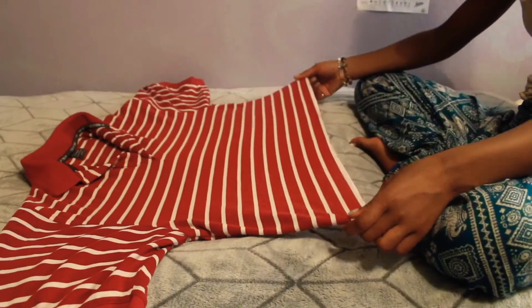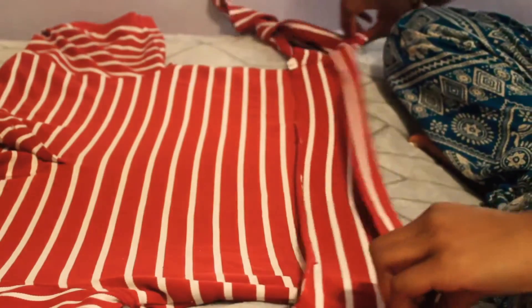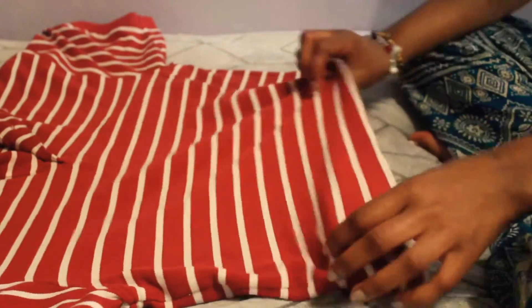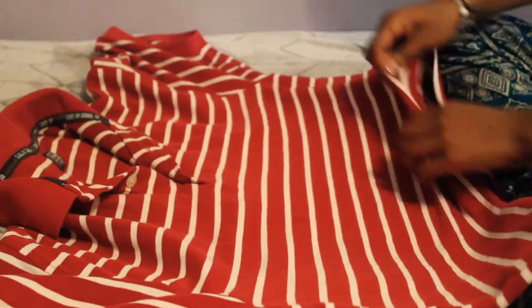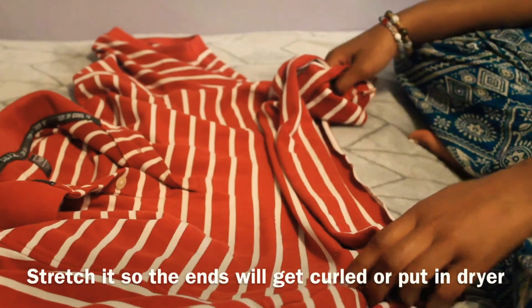Okay guys, so as you can see I cut it — the other parts are over here, the rest of it. Now you can stretch the edges if you want. We're going to keep on doing the stretching.